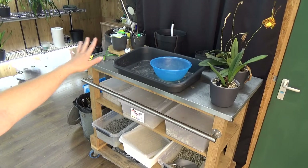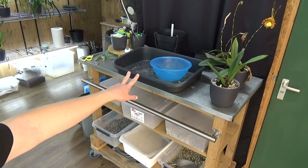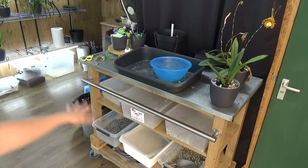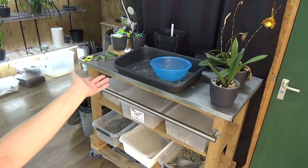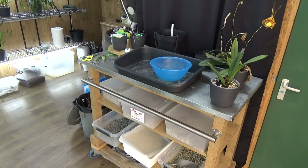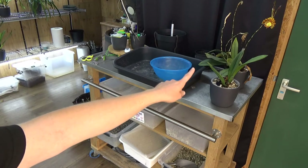Everything I need. This is a really nice table - my husband found it in a secondhand shop and bought it. At first I wasn't sure why I needed it, but I've been using it for years and I'm so happy with it. It's very easy to clean, as you can see.